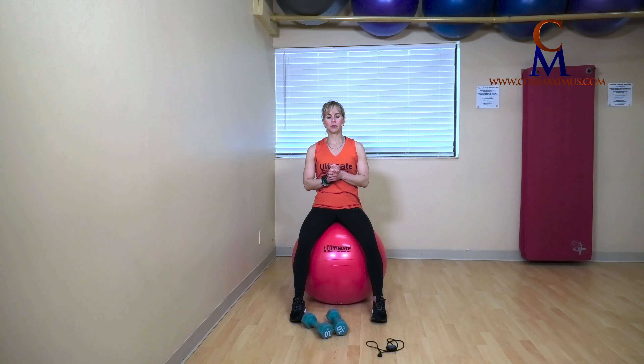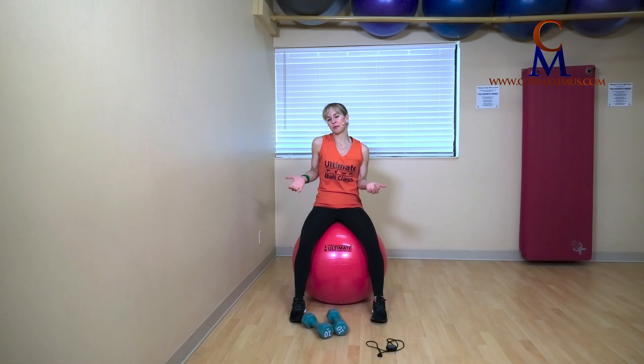Hi, everyone, and welcome to Ultimate Exercise Ball Class. If you have not subscribed to our YouTube channel, please do so right now. It means a lot to us. If for some reason you really like our channel, maybe share with a friend.